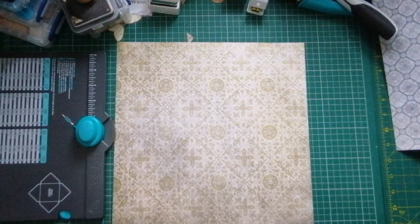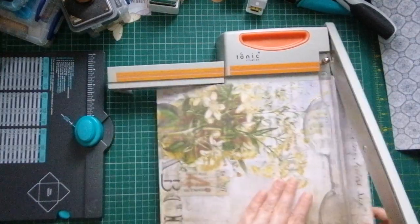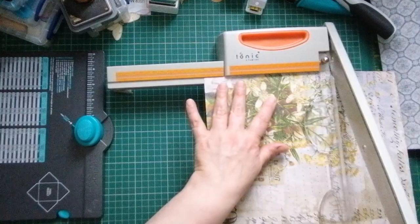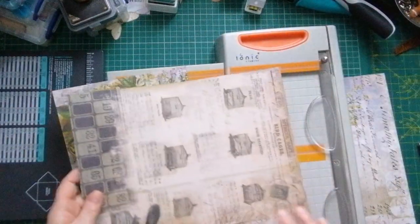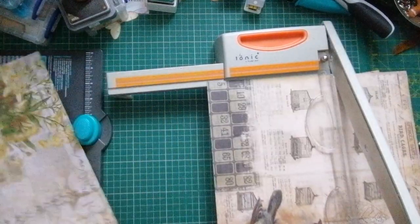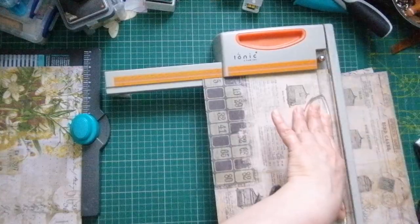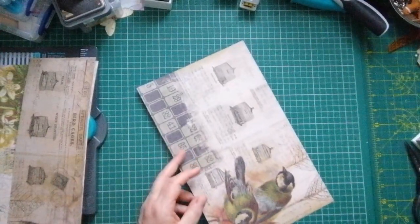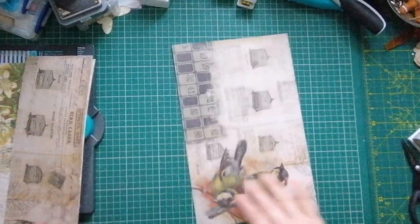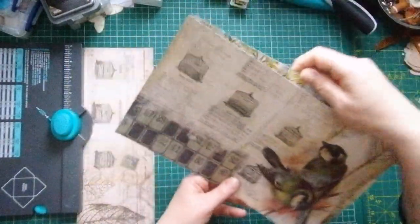First I'm going to cut these papers down to roughly the same size as the other notebook. I think I'm going to go for seven and a half inches. I'm cutting this one down to seven and a half. I need to make sure I get this one the right way because I'm going to be using this side. So this one needs to be seven and a half too. We'll get the birds on the front and a little bit of the leaves. So that's going to be the outside and that's going to be my inside.